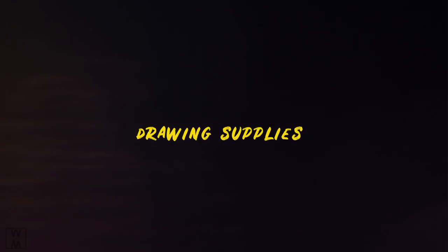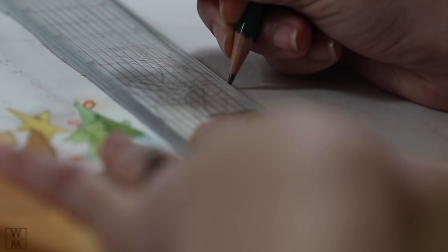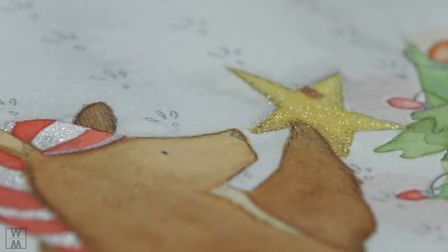The next thing I want to talk about is drawing supplies. My tried and true drawing supplies are the Kimberly — I use a 9H and also a 6H graphite pencil. These get super sharp and super fine lines, which is how I get my lines so light. If you want links to these specific brands, I have a blog post with all of that information linked in the description.